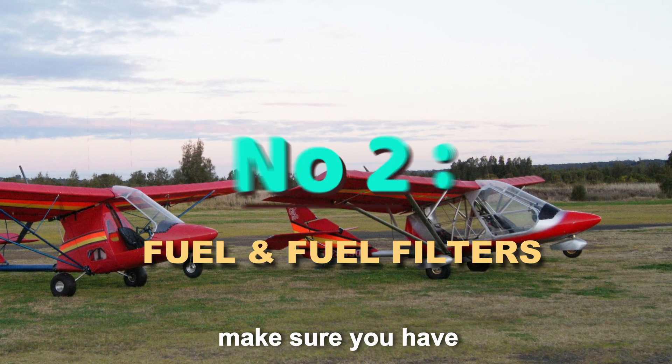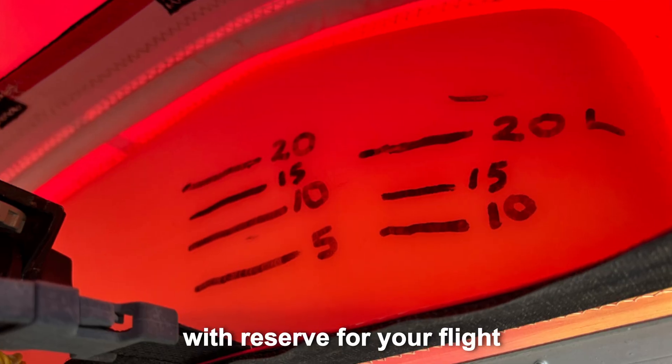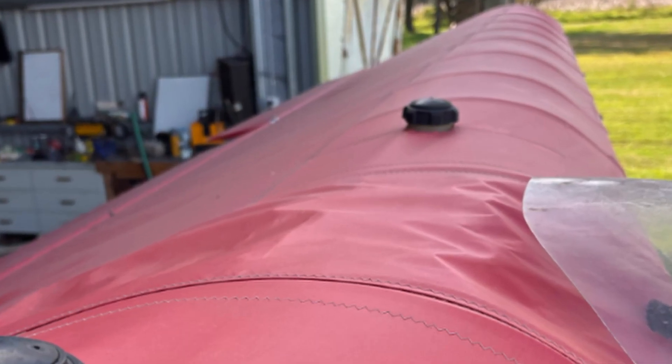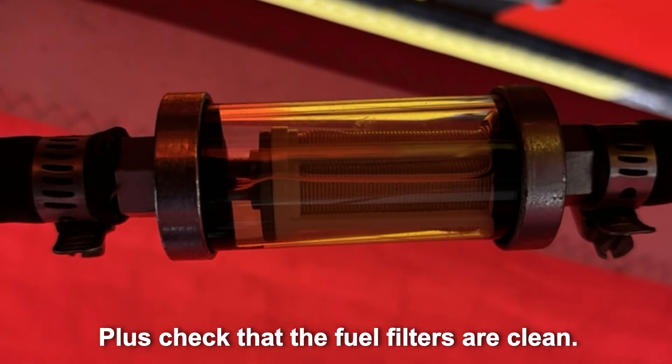Number two. Make sure you have the right amount of fuel with reserve for your flight, and replace the fuel if the aircraft hasn't been flown for a while. Plus, check that the fuel filters are clean.